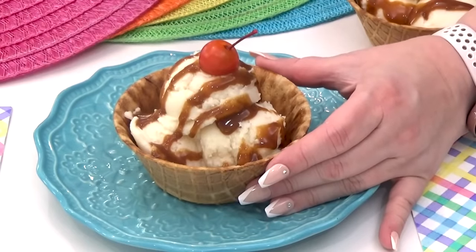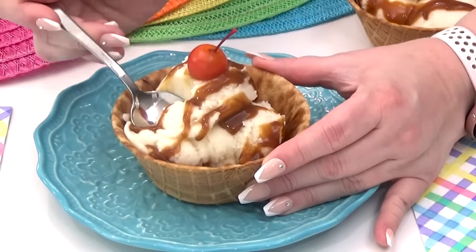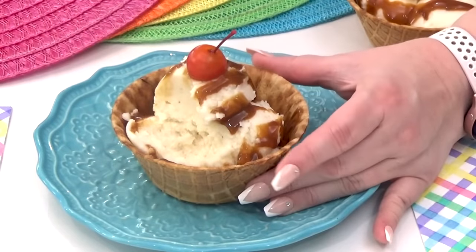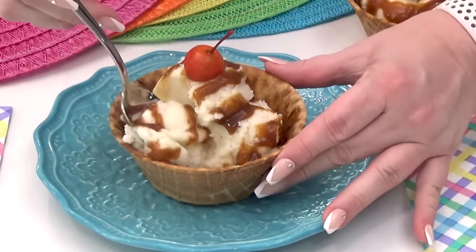Let me know in the comments down below if you're going to try any of these pranks yourself. If you like this video, go check out this video right here. Don't forget to subscribe for more videos just like this. Thanks for watching and I'll see you next time.